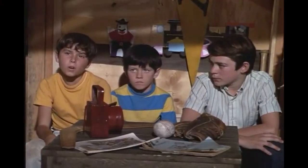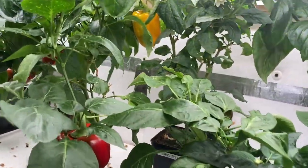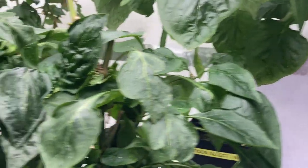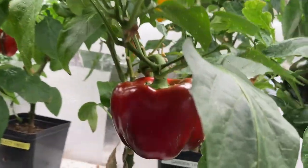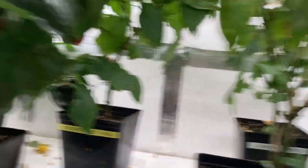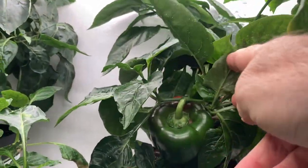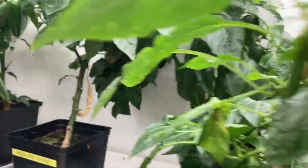That was three months ago. I wanted to show you, give you an update. It's been three months since I cut these all the way back. And as you can see, they've grown back really nice. Look at that — nice big red pepper there, a nice one underneath there, look at that big giant one there. So that works really good.